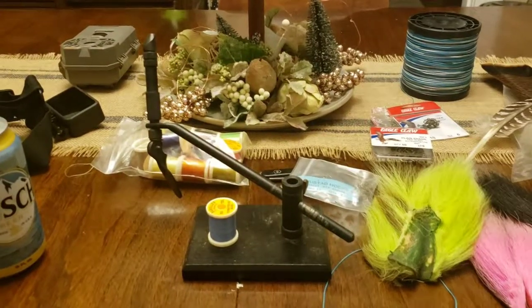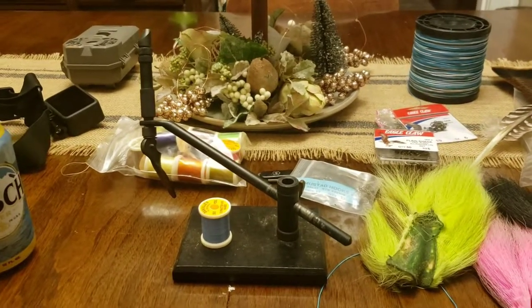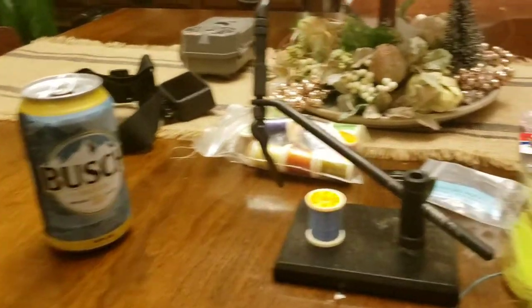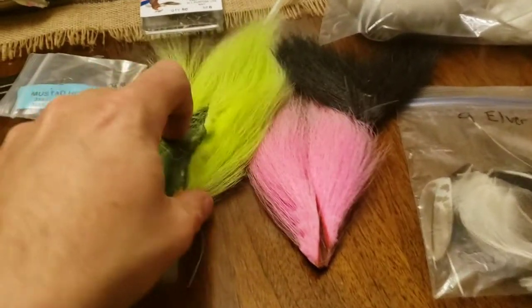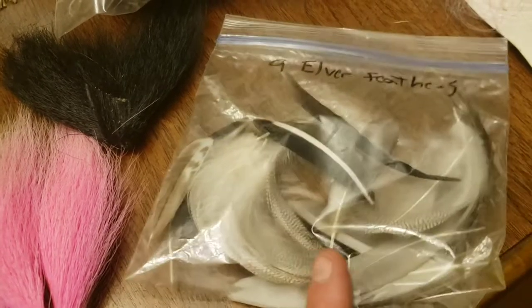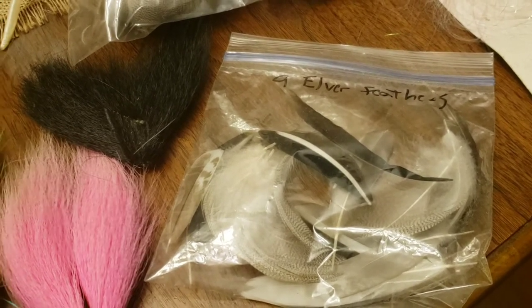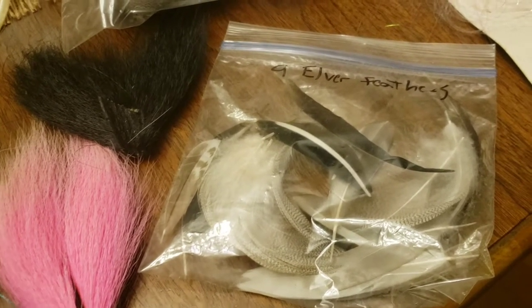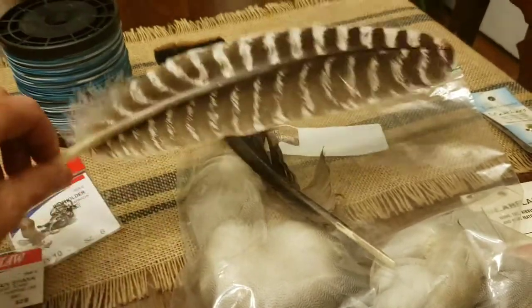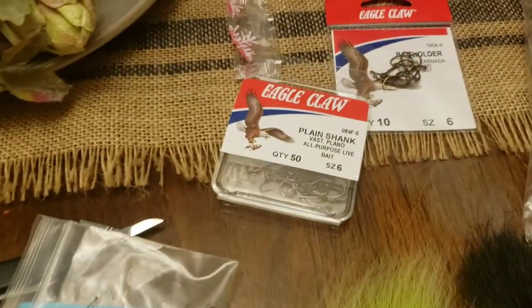We've got our fly tying vise set up — just a hook holder. We've got some dyed bucktails in chartreuse, pink, and black. We've got some flank feathers from some hooded mergansers I shot — I literally shoot them just for their almond-colored flank feathers. I also use the ducks to train dogs for some friends and for baiting traps when I'm trapping. We also have a turkey wing feather, a turkey fan feather, and some plain number six Eagle Claw hooks.